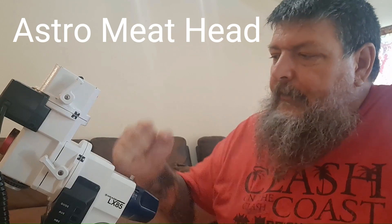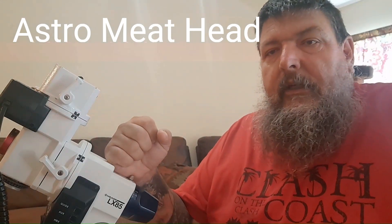Hey guys, welcome back. I've got a different one today. This is my Mead LX85. I got this during the height of the pandemic. At the time all I had was a Star Adventurer 2i Pro and it was great, but I was starting to get into slightly bigger telescopes.